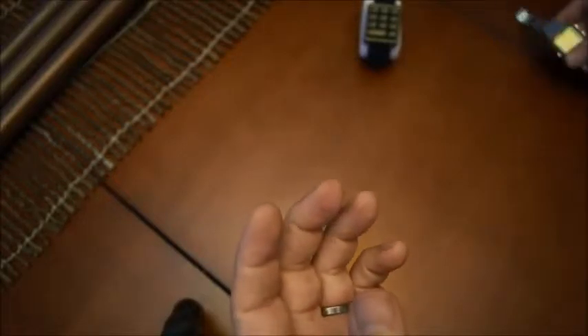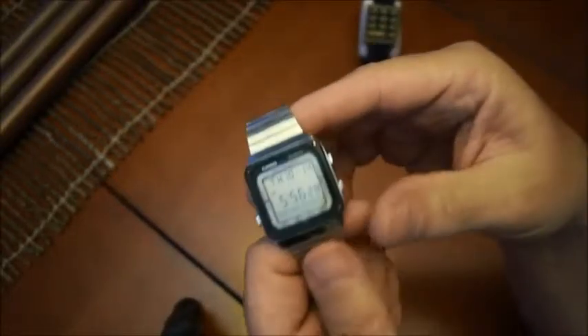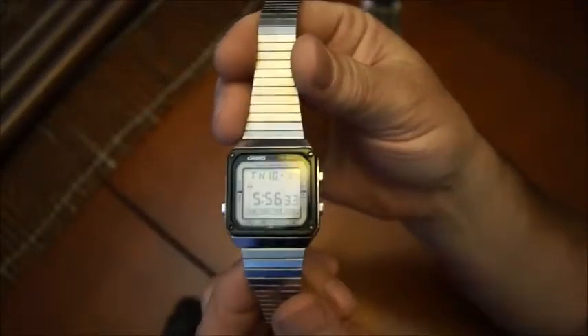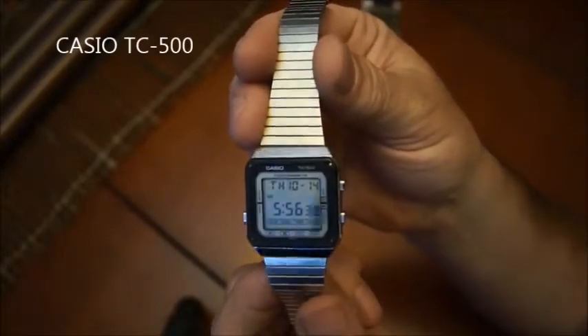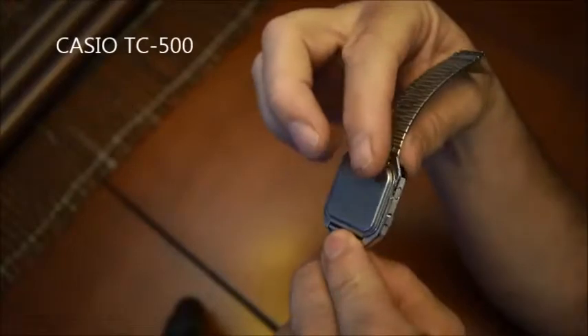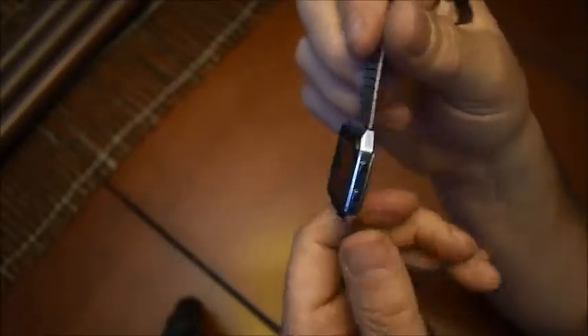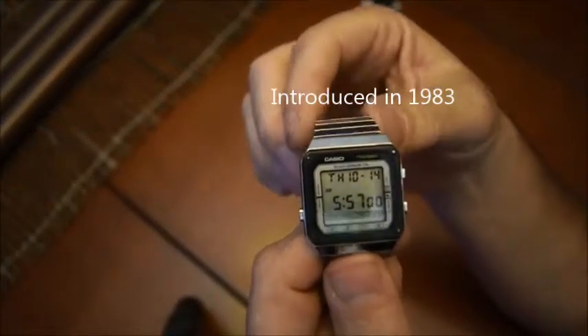I'll start with one of the watches I really like. It's from Casio and it's the TC-500. It looks very nice, it's not too fat, and it's very well integrated into a nice watch you can wear almost every day. This one is from the 80s, and at that time it was really a nice watch — I think people wearing it on their arm were very proud of it.